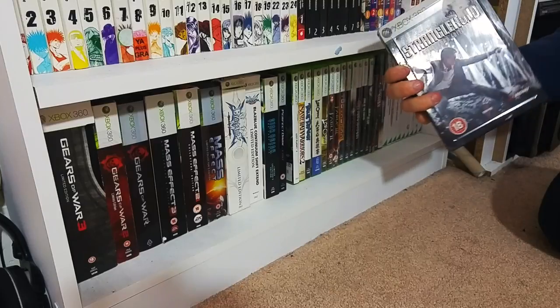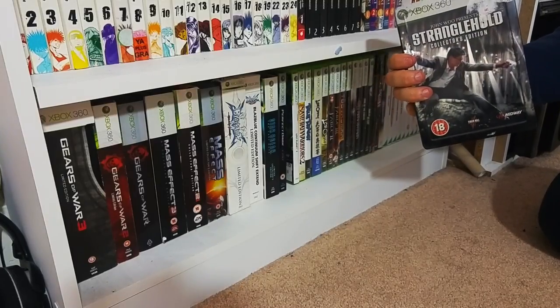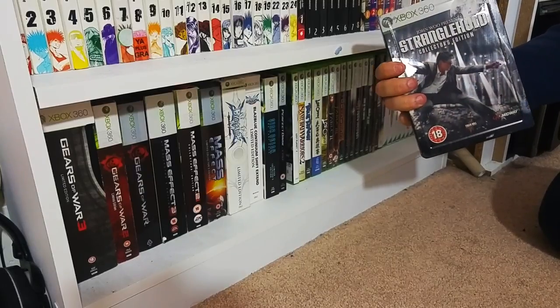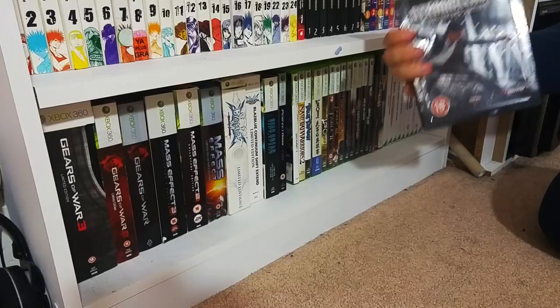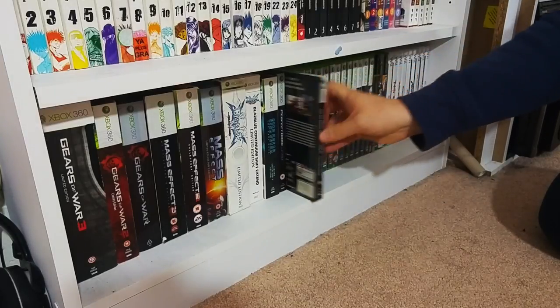John Woo's Stranglehold - this is the sequel to the Chinese epic Hard Boiled. I know the PS3 version comes with the movie itself but this is a really nice steelbook and it comes with a couple of extras. Lost Planet 2 - I do have Lost Planet 1 but it's been lost.